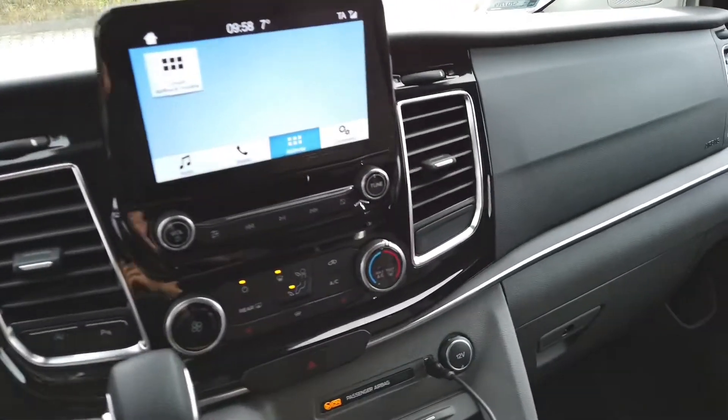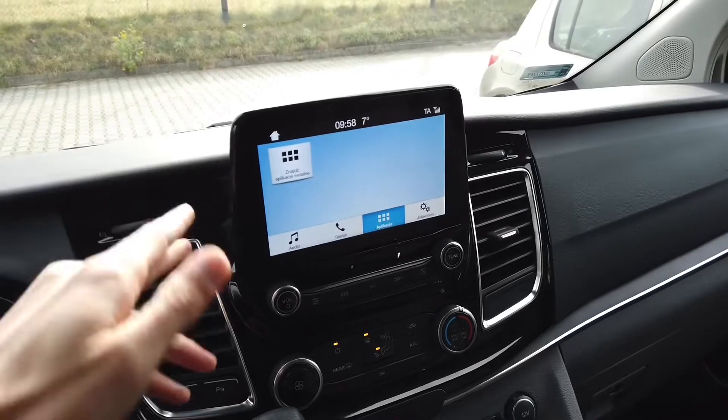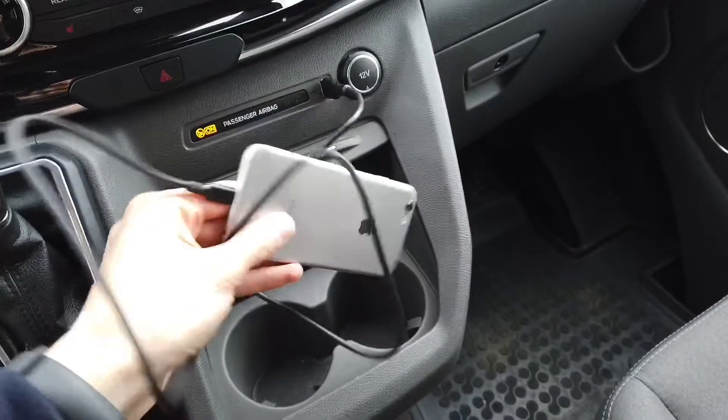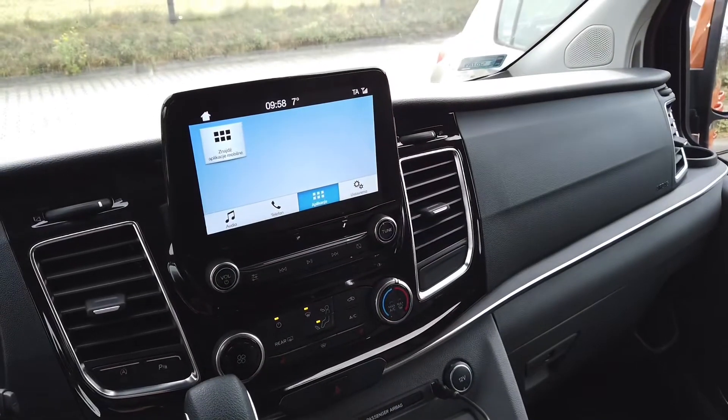Hey guys, today we are in a car with a CarPlay option in the navigation system in the infotainment. I have an old iPhone connected to the car, but there's no CarPlay option on the screen — nothing comes up.